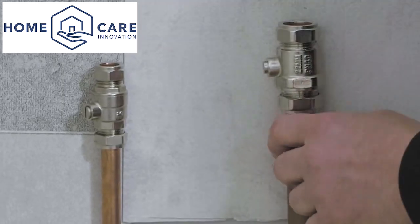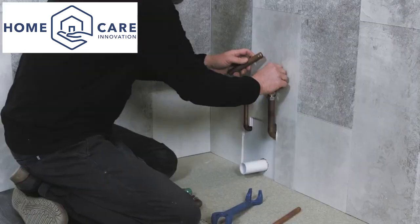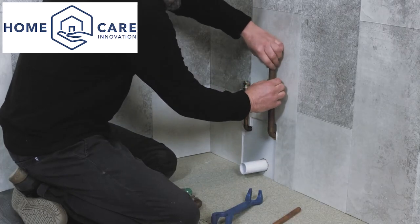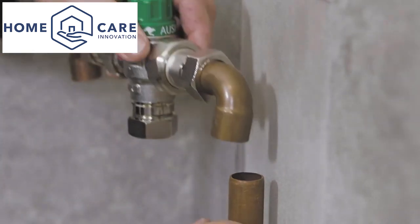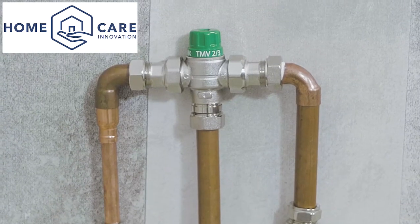Pipework should be run into place with isolators. The hot feed must be fed through a TMV or thermostatic valve to ensure safety for the bather. The TMV should be accessible for maintenance and adjustment once the bath is in place.